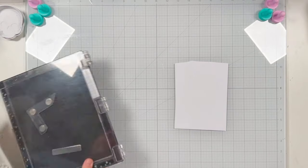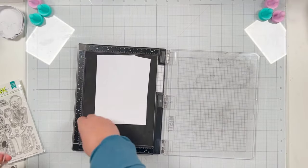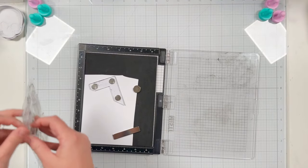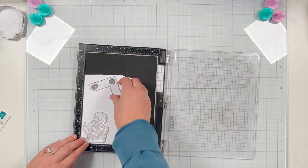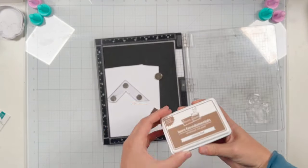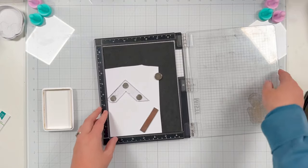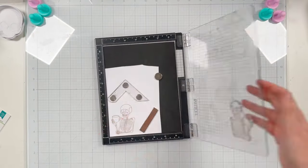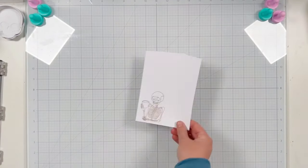Now I'm going to work on coloring my favorite part of this card — the skeleton with the mug of coffee from the Death Before Decaf clear stamp set from Miss Ink Stamps. I'm using my MISTI so I can stamp it multiple times — I do it twice in the same spot to get a nice, really good impression. I'm going to be using alcohol markers, so I grabbed my Lawn Fawn Crunchy Leaf dye ink pad and stamped it twice to have a clean stamped image for coloring.